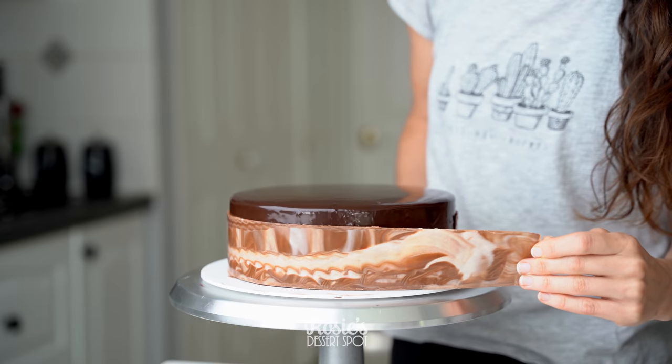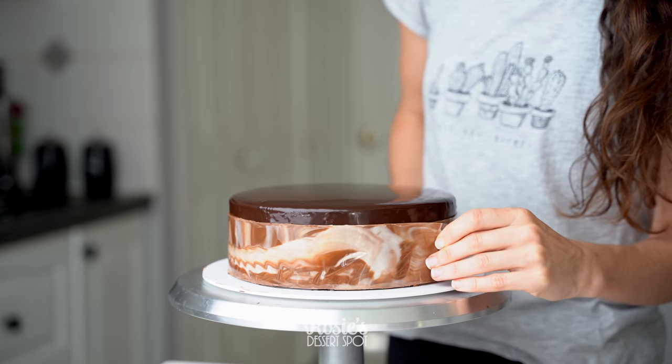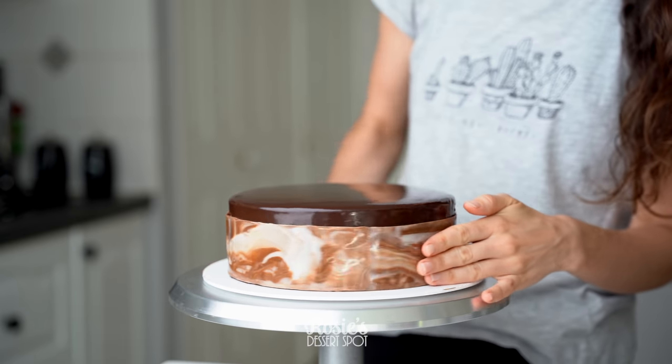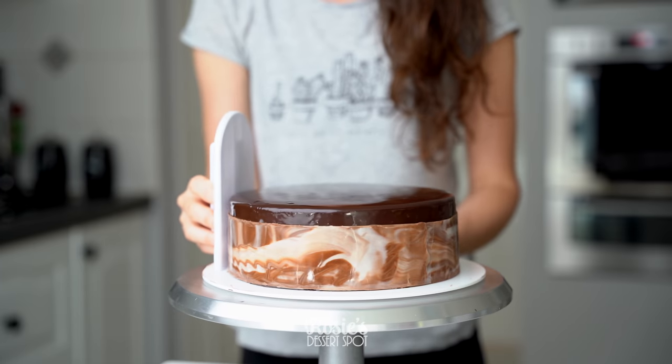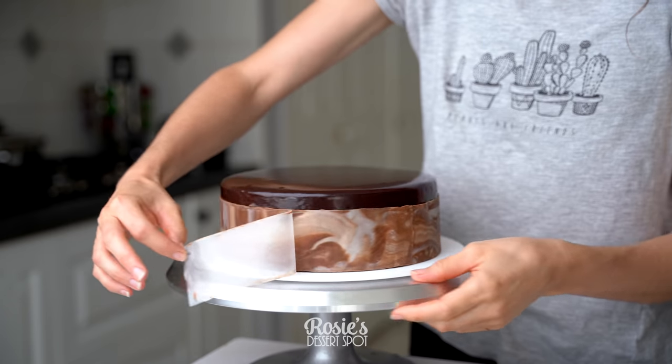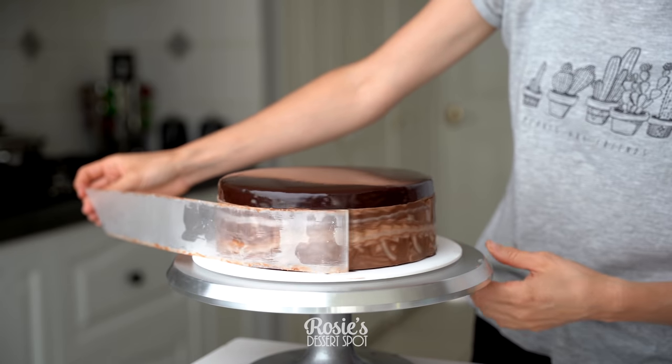Let it sit on your counter for about seven minutes until it loses a bit of glossiness but is still flexible. At that point, pick it up and wrap it around your cake. I measured out the panel first to make sure it fit perfectly around an 8-inch cake with about 2 centimeters extra. Set it in your fridge for 20 minutes and then peel away your baking paper or acetate sheet.